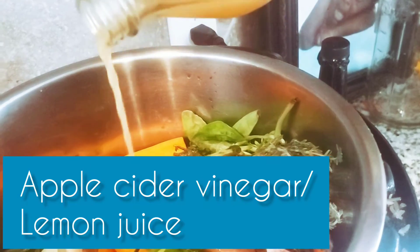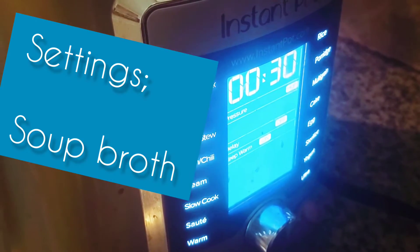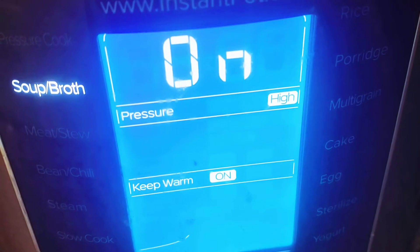You just put everything together, add your apple cider vinegar, and I'm using the Instant Pot, so I put it on the bone soup broth setting. Once it's done, you want to discard the oil on top.